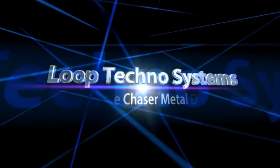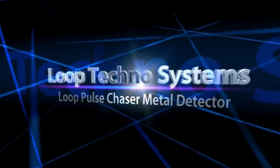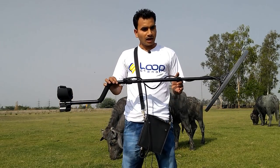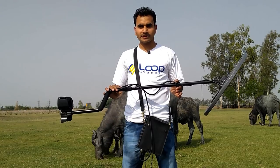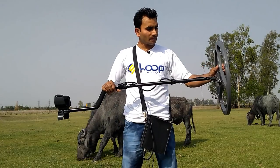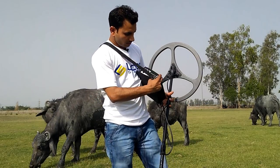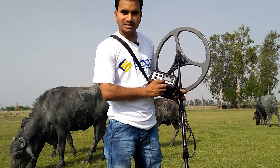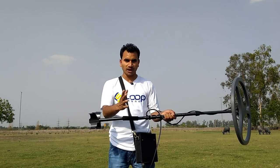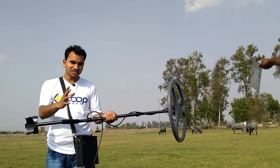Loop Technosystems presents the Loop Pulse Chaser Metal Detector. We are going to show you how far it can detect a 5x5 inch metal. As you can see, it is catching this 5x5 inch metal from a distance.